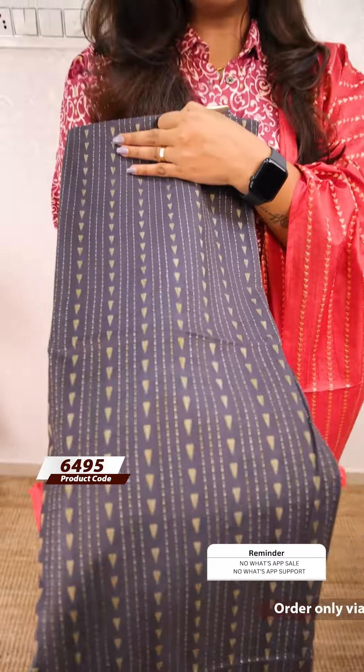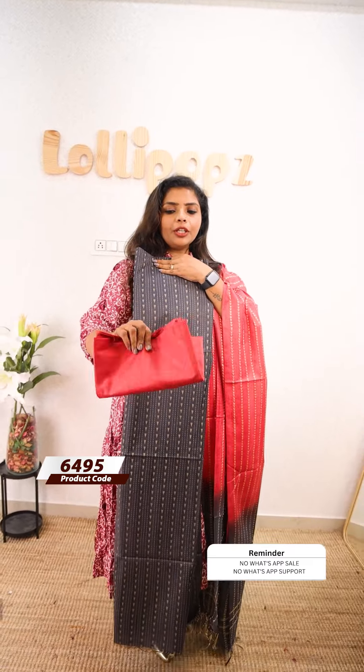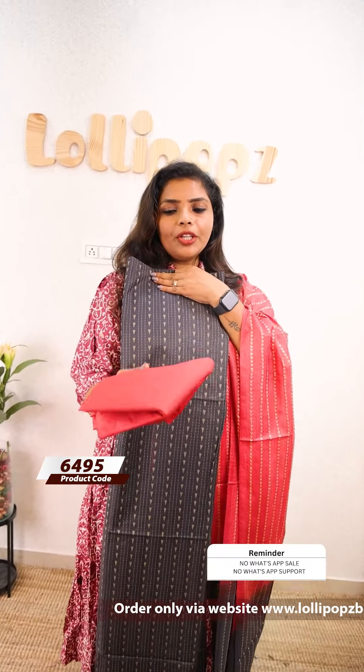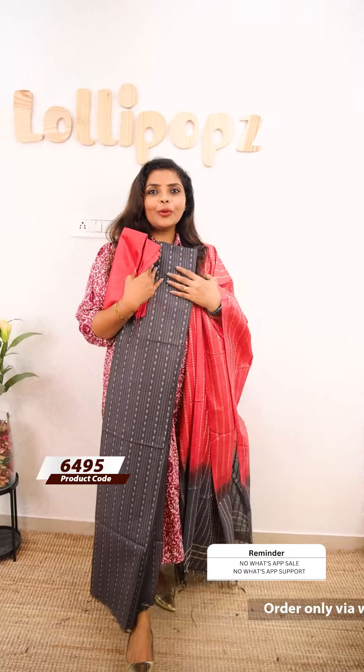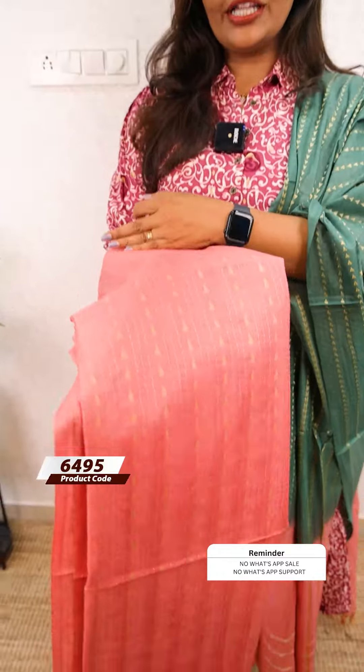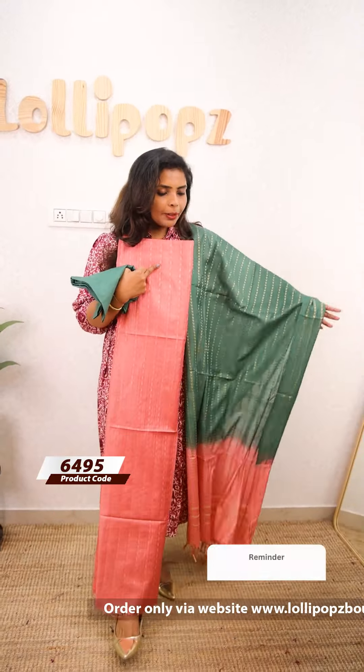The next shade is a darker grey shade, with the same kind of leaves pattern. The bottom is a kind of coral peach or maroonish shade. The price is ₹1099. The next shade is a light pink shade — a pink peach mix. The bottom is green, a green and pink peach mix. The price is ₹1099.